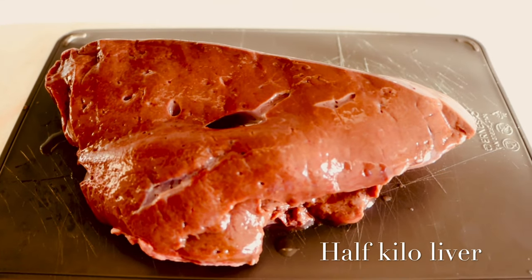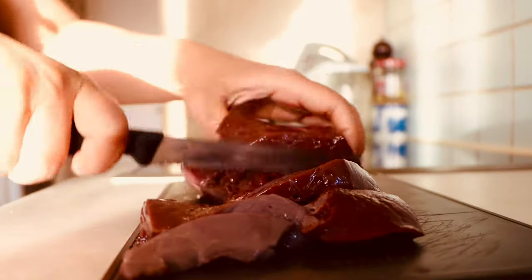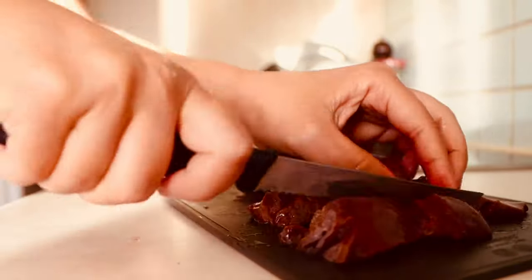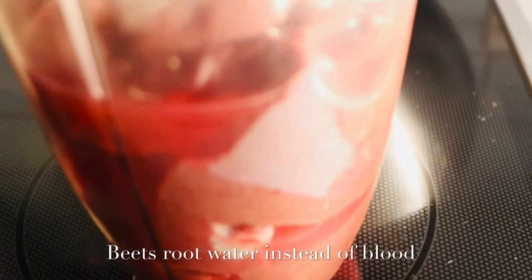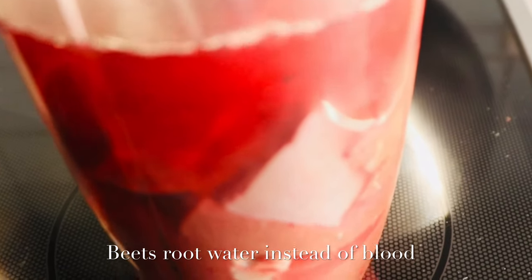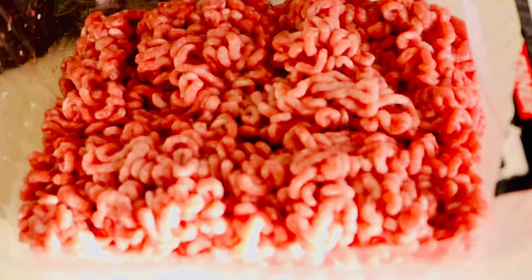Using half a kilo of liver, cut into small pieces. I'm using beetroot water here — you can use beetroot juice or beetroot water, however you like it — to give it a color like blood, since I'm not using actual blood. Grind the liver with the beetroot water.